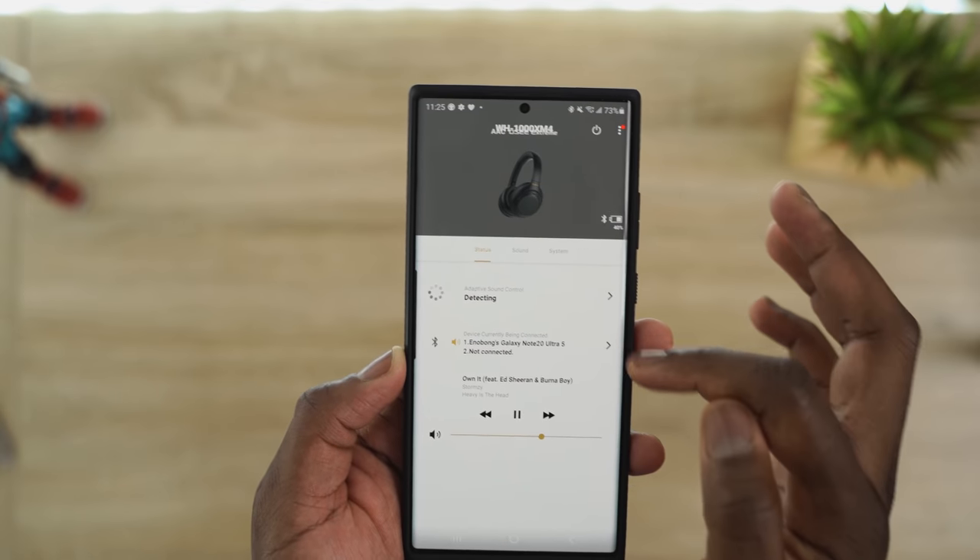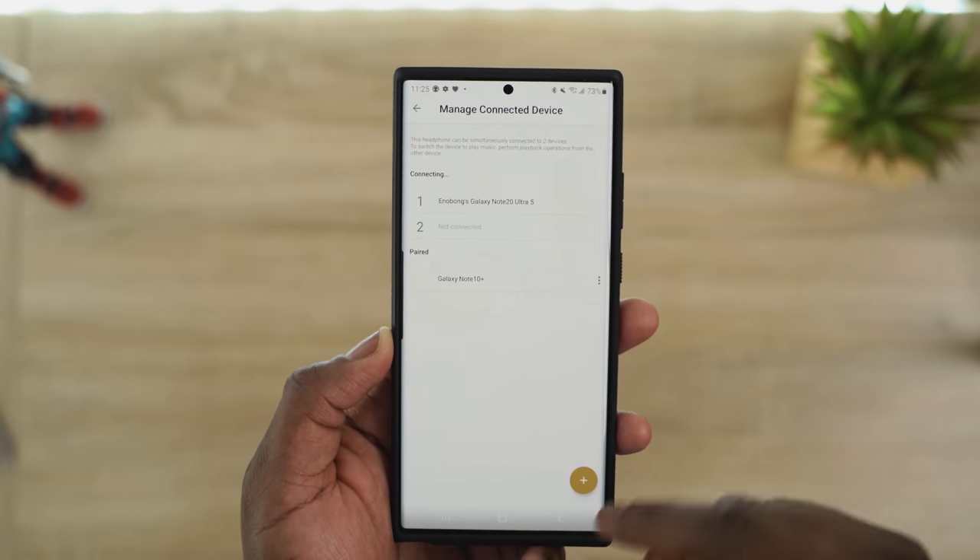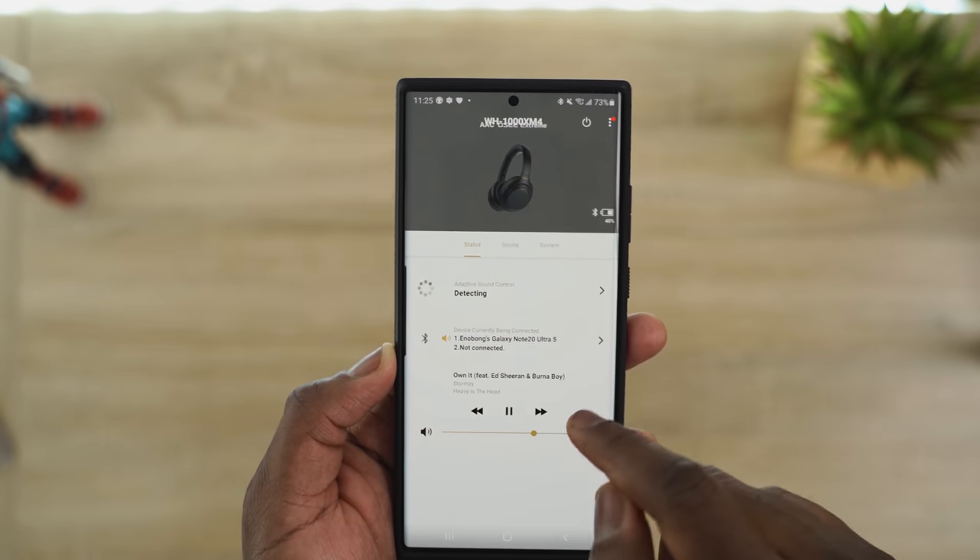Another feature is the ability to connect to two devices at the same time. The app clearly shows you what other devices you're paired to currently and which device is paired but not active at this point. Some nice new additions.